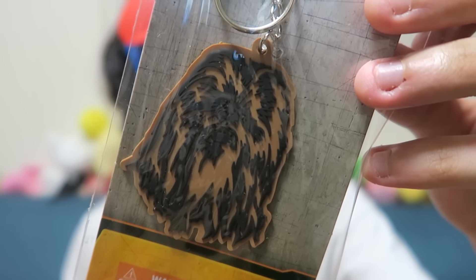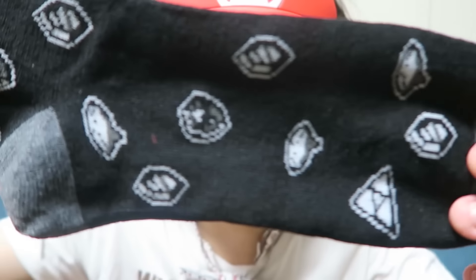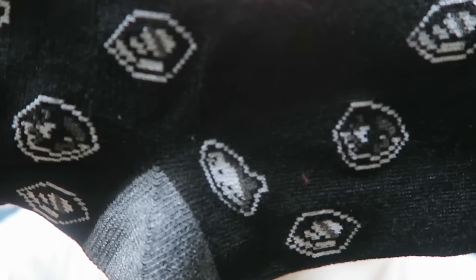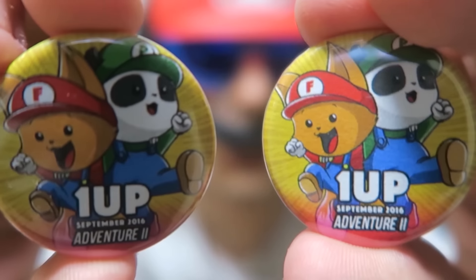We've also got a Chewbacca keychain, and we got some Super Mario socks. They're just trying to turn me into a creepy Mario fan. Not gonna lie, these socks actually feel kind of nice and I like the designs — nice and simple with the 16-bit symbols. Wait, they're from Zelda, not Mario. Man, these glasses are making me see everything in Mario. And for some reason they gave me two badges. Well, there you go guys, that was the 1UP Box for this month — Adventure 2. Thanks 1UP Box.